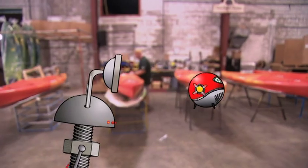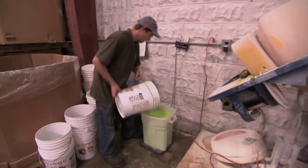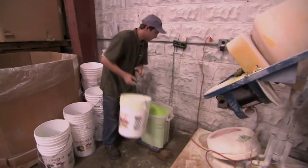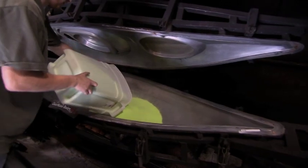I smell barbecue. Barbecue? Well, that must be from the cafeteria. Hmm, different colored powders — the same colors as the kayaks. Is it magic kayak powder? Polyethylene. Poly who? I know a Poly Anderson. Polyethylene. It's a type of plastic. Oh, so this is the plastic used to make a kayak. And this guy's weighing it to make sure he has just enough.